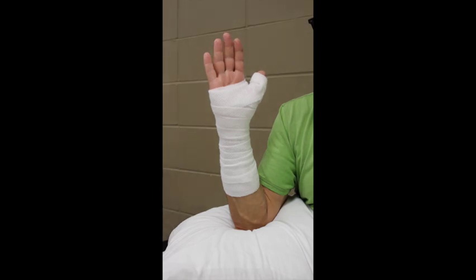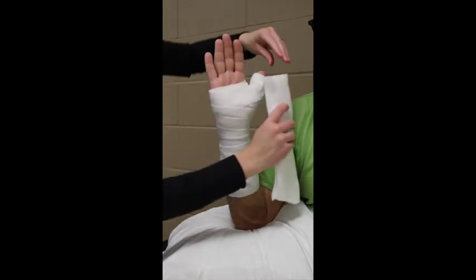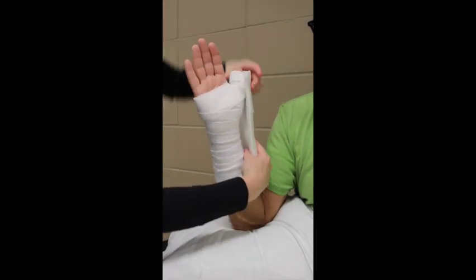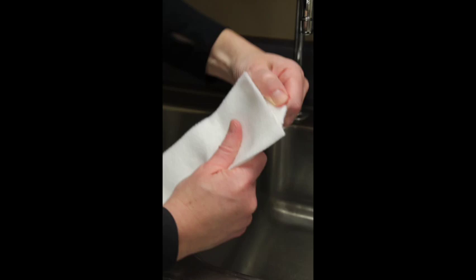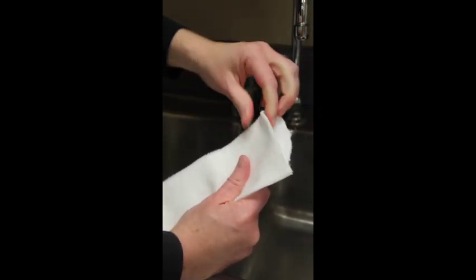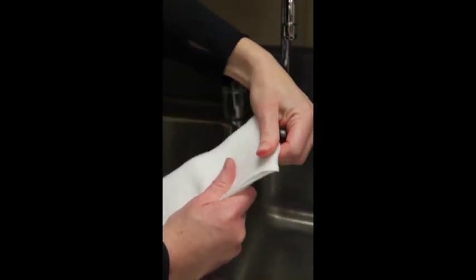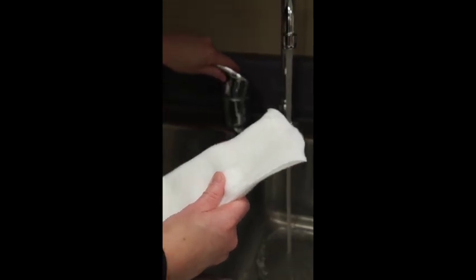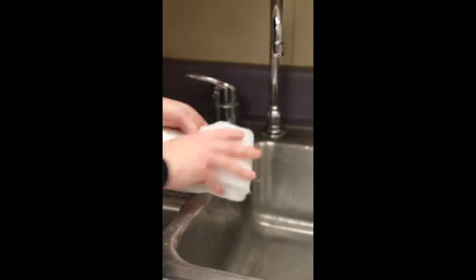To apply the splint, take it out of its packaging and apply it to the radial aspect of the forearm, wrist, and thumb, measuring just inside the padding at both ends. It is very important to pull the edges of the padding over the fiberglass at both ends before you get it wet. Then get the splint wet using room temperature to cold water, which will help it set up fast.